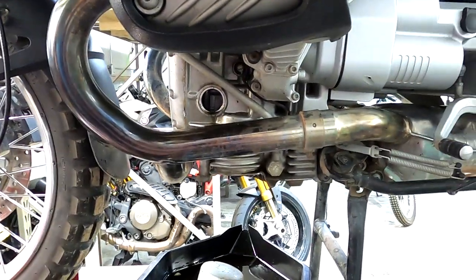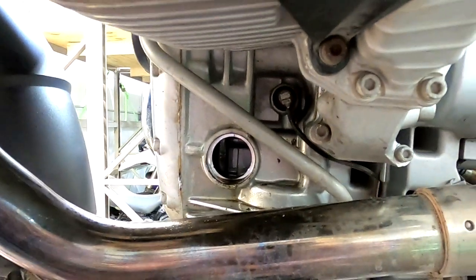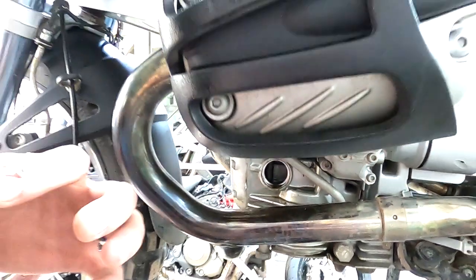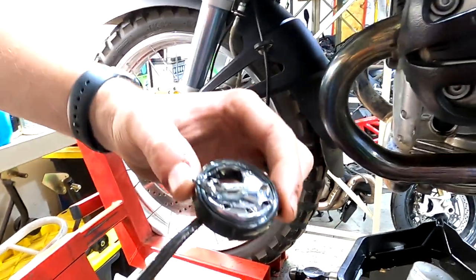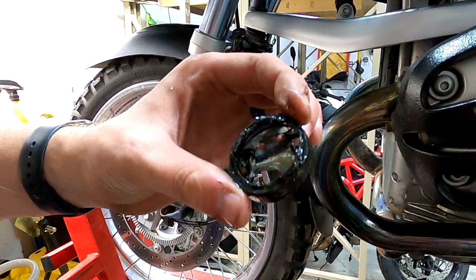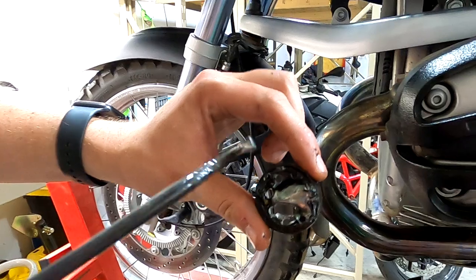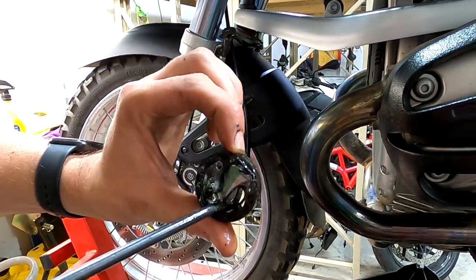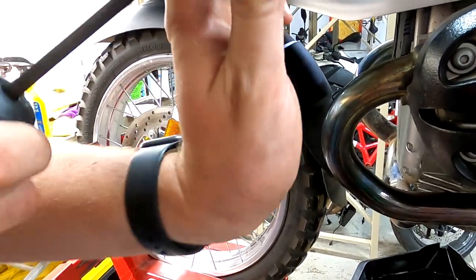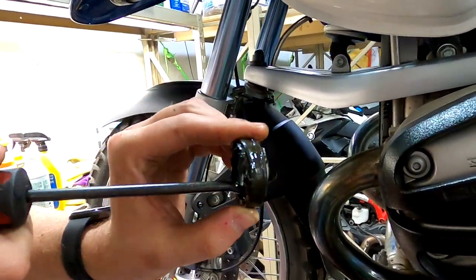The sight glass comes right out. This was actually the hardest sight glass I've ever had to remove. What I ended up doing was stabbing a screwdriver through the metal backing and then getting a hook tool in there so I was able to wiggle it back and forth and pry it out.